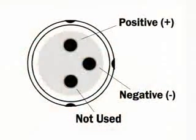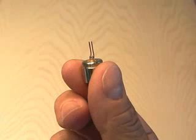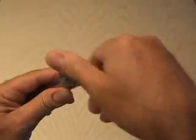You're almost done. All DVD laser diodes use a similar configuration. Be sure to test your polarity using two AA batteries. Then you're going to solder two longer pins onto the positive and negative terminals of the laser diode.